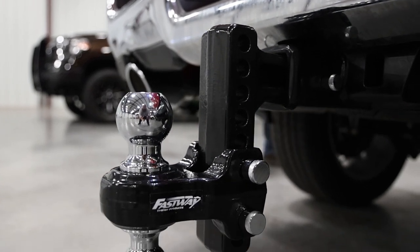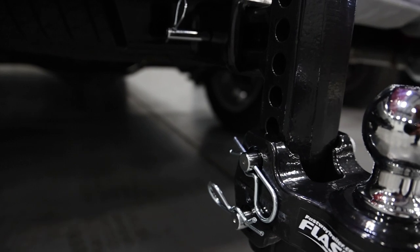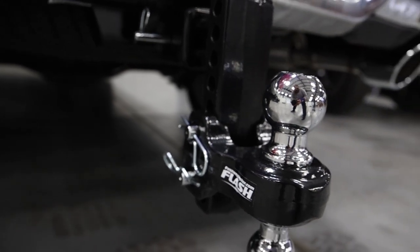You can get commercial grade capacity, durability and dependability in this product. That's peace of mind no matter what the load.